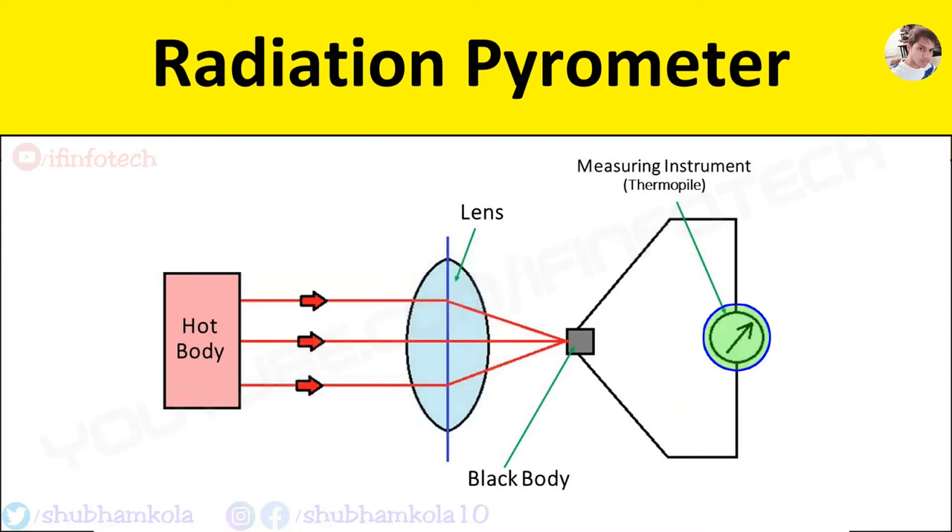The detector used is a thermopile, which is a combination of thermocouples. A thermopile is connected to a recording instrument. When total energy radiated by the hot body enters the pyrometer, it is focused by the lens to the detector. The detector is a thermopile whose junctions are connected to a black disk.